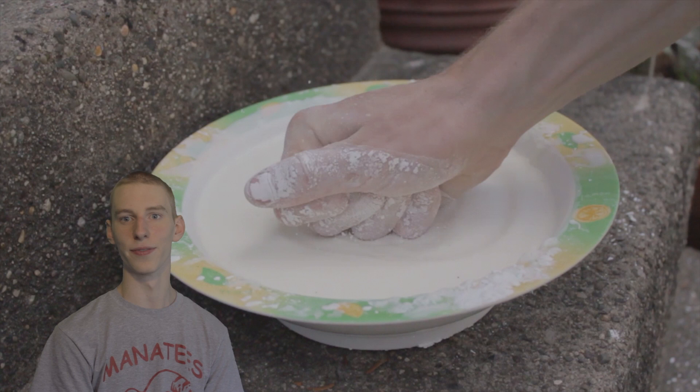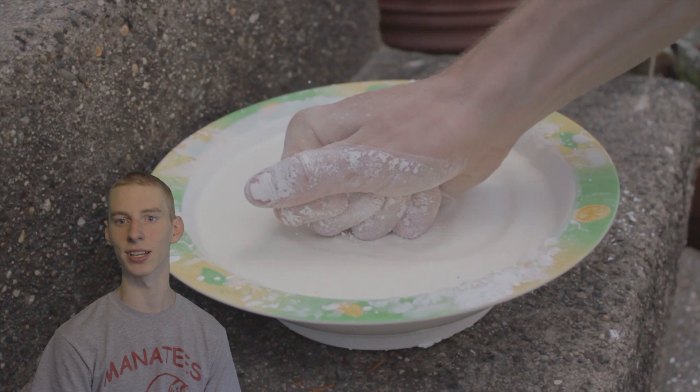Cornstarch in water is made up of long chains of atoms. This is what makes it a polymer. These chains can move past each other, but they take some time to do this. If you pour it slowly, it can flow like a liquid. But if you try to force things, you make the chains slide more quickly than they want to go, so they get entangled and the mixture gets firmer.